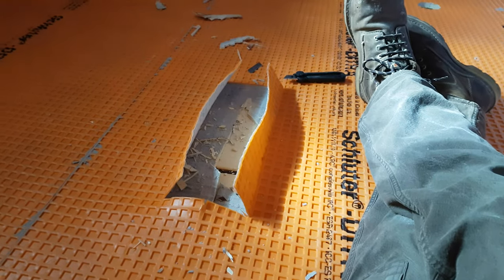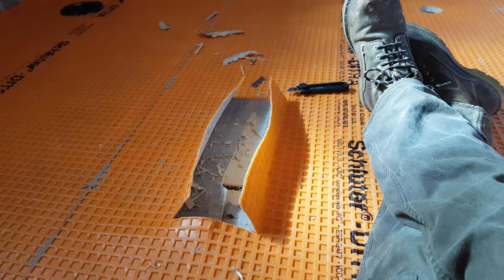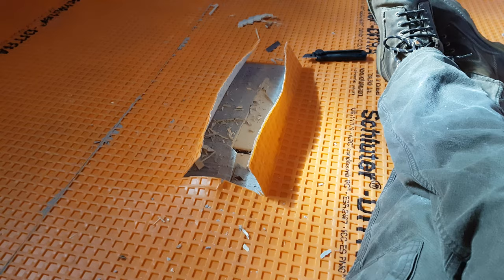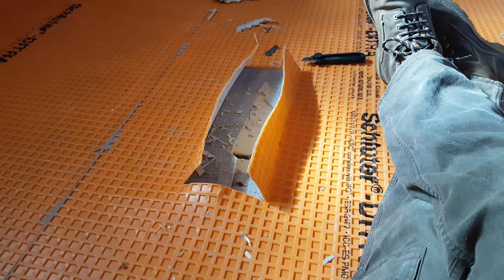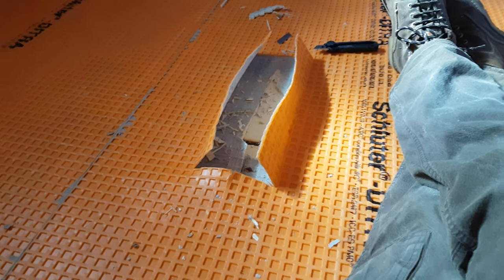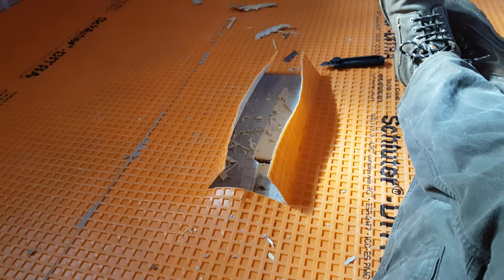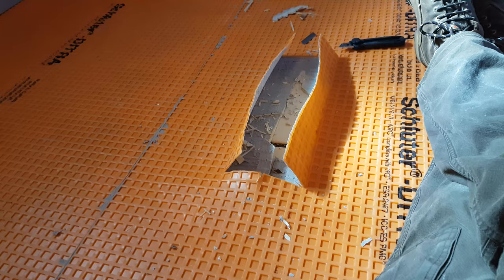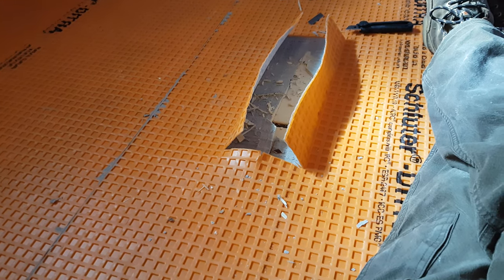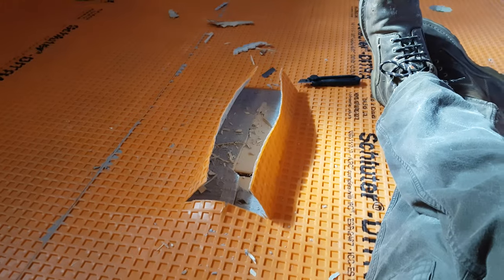So I sliced open the Ditra — I have lots, so I'm not worried about wasting some of it — and there's a great big buckle in the wood. I don't know the technical terms, but basically I get the impression that the humidity from the thinset caused a void in the wood to expand. I think they call this delamination.